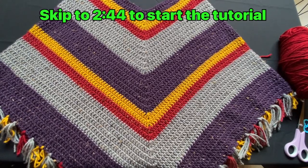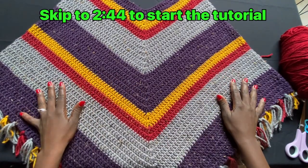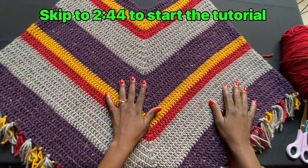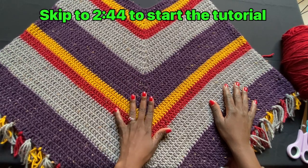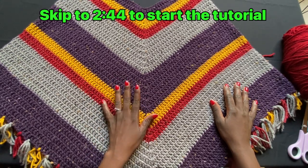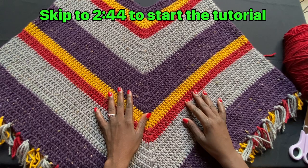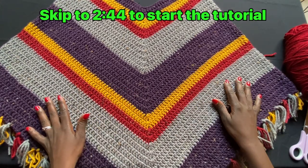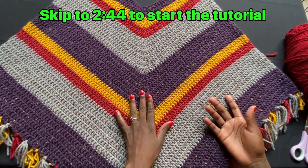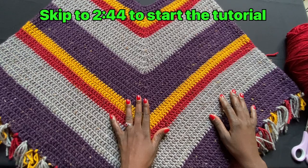Hello, welcome or welcome back to another simple project by Simply Angel Tia. As you can see, this is a poncho — that's what we're going to be creating for this tutorial. I wanted to do something very simple using just a double crochet stitch. This is meant for beginners, though someone more intermediate or advanced can also do it — sometimes doing simple projects is very relaxing as well.